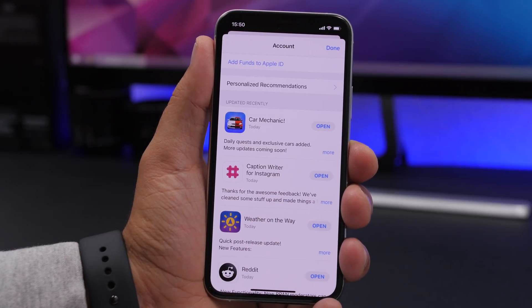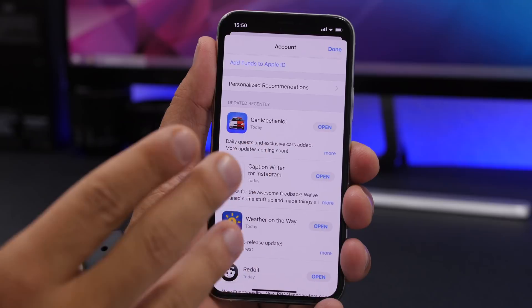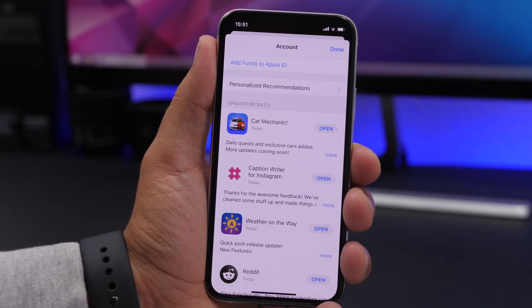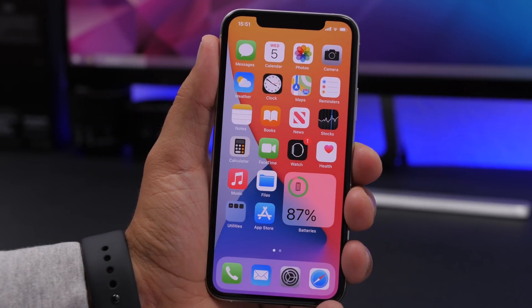Smartphones are all about apps. Make sure you always have your apps updated. Apps get updated regularly with fixes and improvements, so if an app is running slow, an update might fix that. Always keep your apps updated to the latest version.